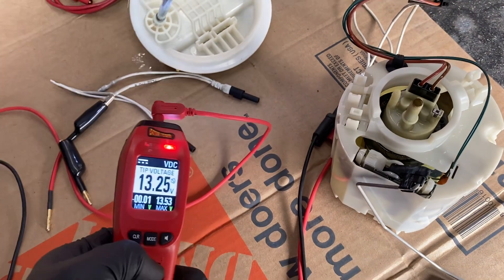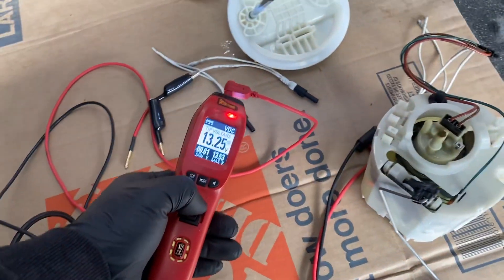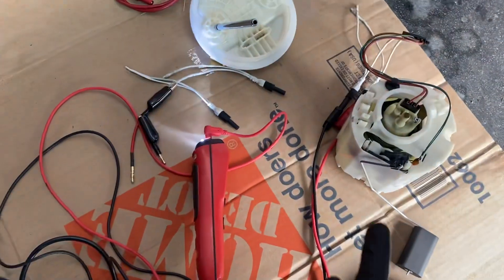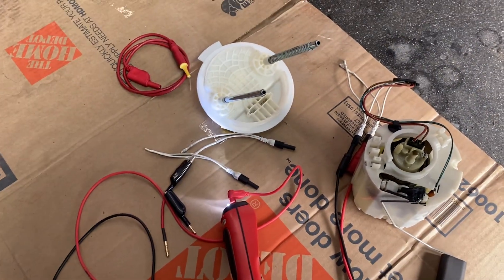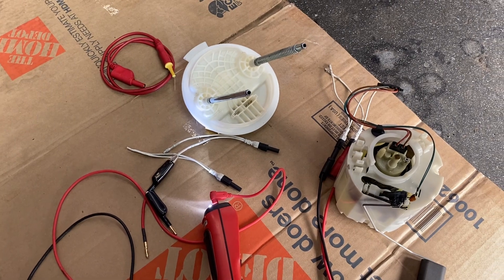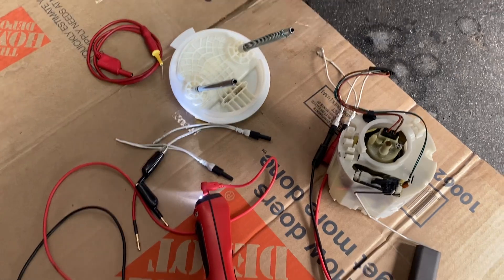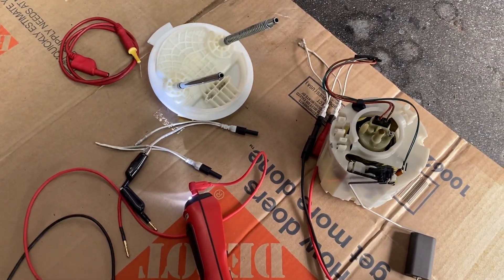When I put the 12 volts it's not working — this is the issue, guys, and it's pretty common on the Challenger or the Charger. For this kind of fuel pump I recommend you put in OEM, original parts. Thank you so much for watching this video, guys — don't forget to like and subscribe, bye bye.